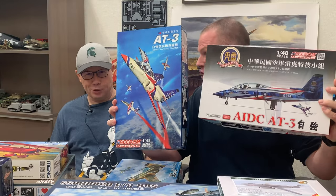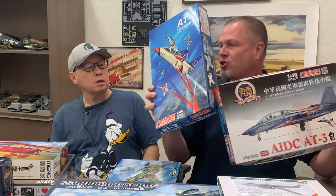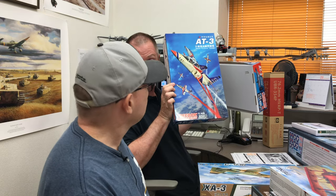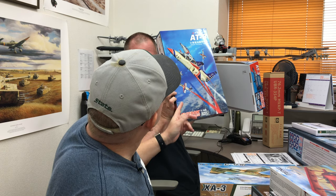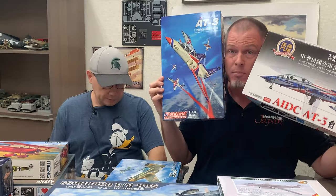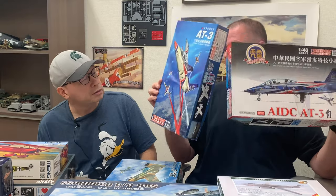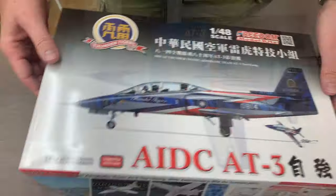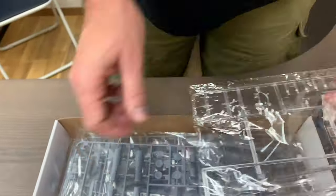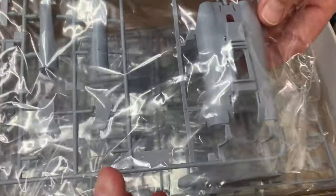These are the Thunder Tigers - this is their standard livery. You can see them doing like a fleur-de-lis. This is a two-seater trainer. These are 1/48 scale, by the way. This is a specific Thunder Tiger livery, and this one is for the 80th anniversary of the 814th Air Combat Squadron.